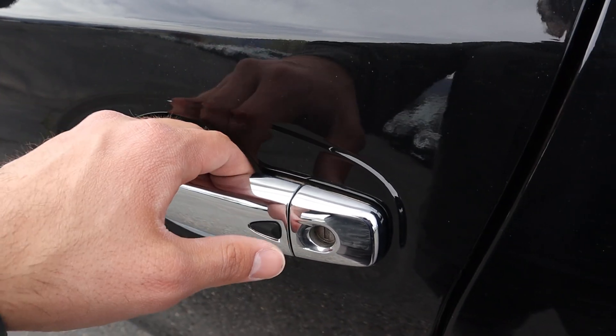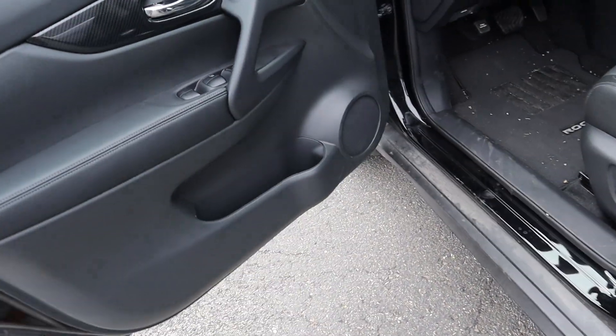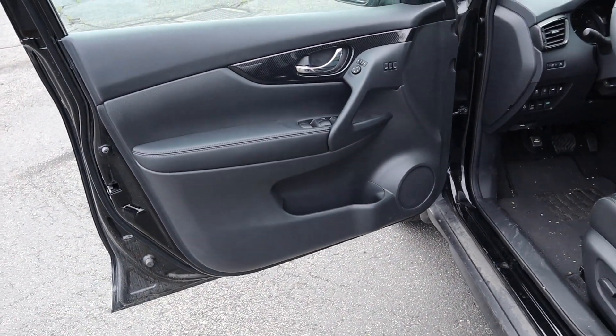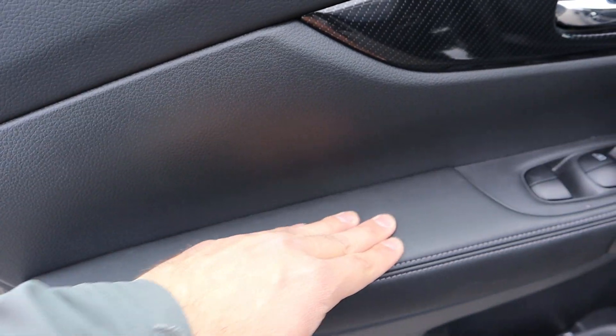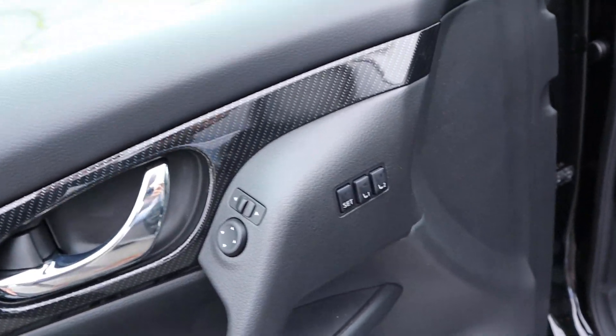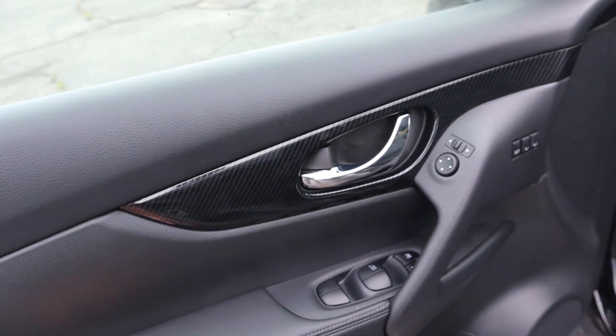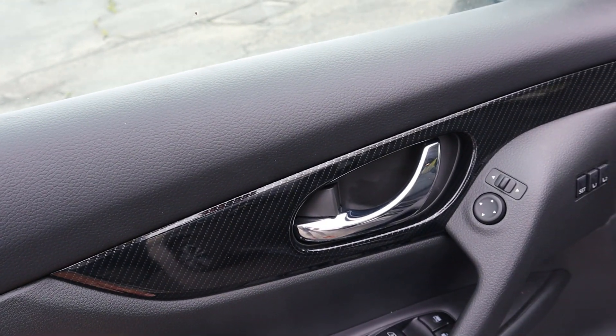Up front, you've got your keyless entry system — one touch to lock, press again to unlock. The front door panel features that leather bolster with stitching, window controls, mirror controls, memory seats, and more of that carbon fiber-looking trim finished in gloss.